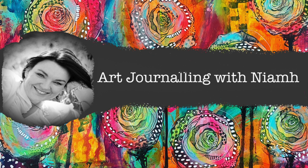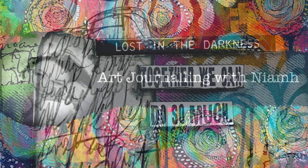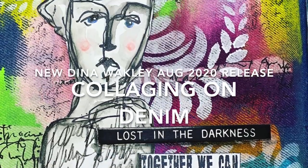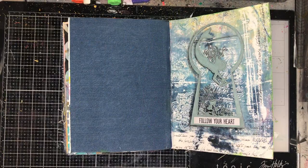Hi everyone, it's Niamh here and welcome to my art journaling channel. Today we're going to be playing with some of the new Dina Wakeley August release and doing some really simple collages on denim.